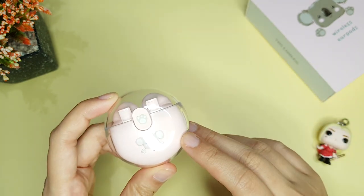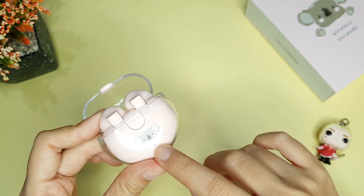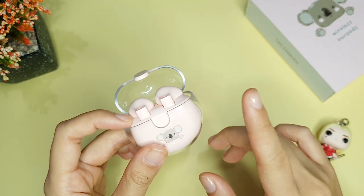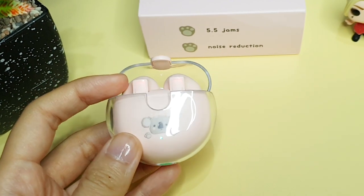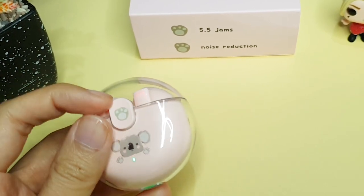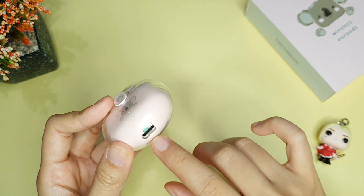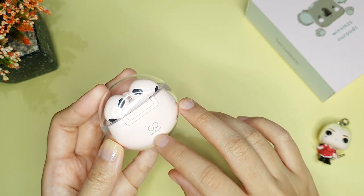Di charging case-nya, di bagian depan, selain ada gambar koala, ada juga lampu indikator. Lampu warna hijau akan menyala ketika earphone-nya kita masukkan ke dalam charging case-nya. Dan uniknya, dia akan terus menyala selama proses pengisian daya dan akan mati saat earphones-nya sudah full atau sudah terisi penuh. Di bagian bawahnya ada port USB Type-C untuk mengecas, dan di bagian belakang cuma ada logo Infini 8.